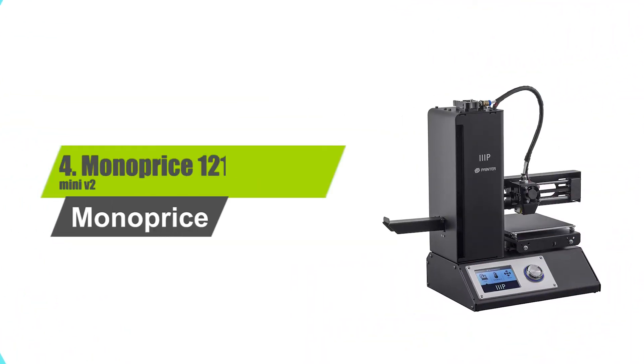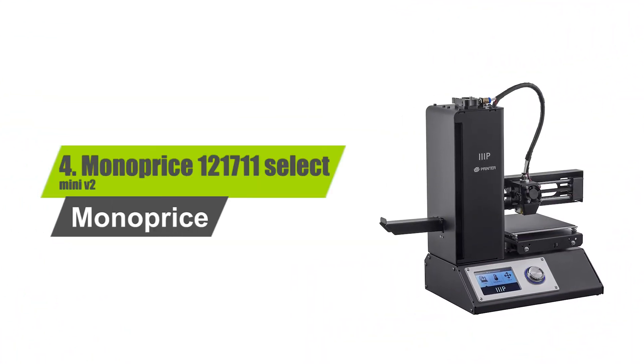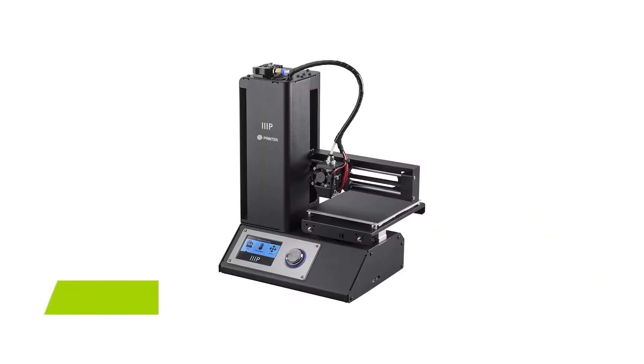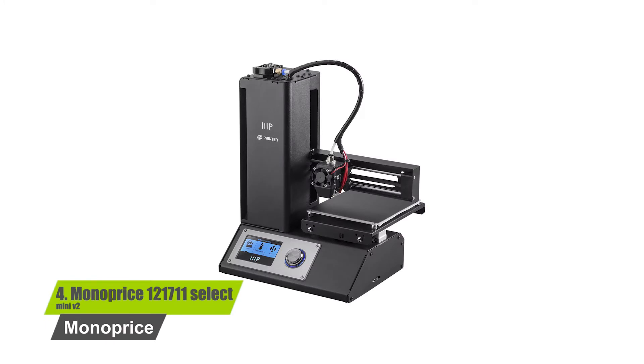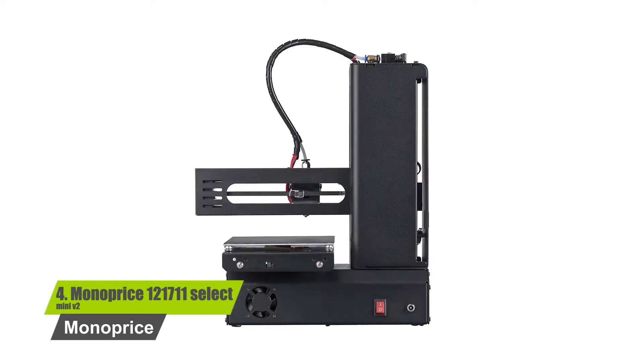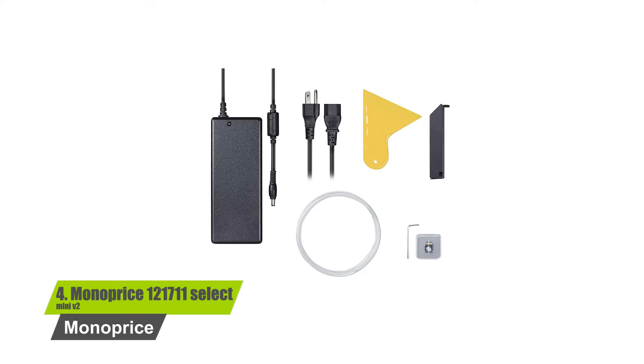Number 4: Monoprice 121711 Select Mini V2. Key features include multiple connectivity options including Micro SD, USB, and Wi-Fi. It comes fully assembled by the manufacturer, has a 3.07-inch color display, and is a compact 3D printer weighing just 14 pounds.